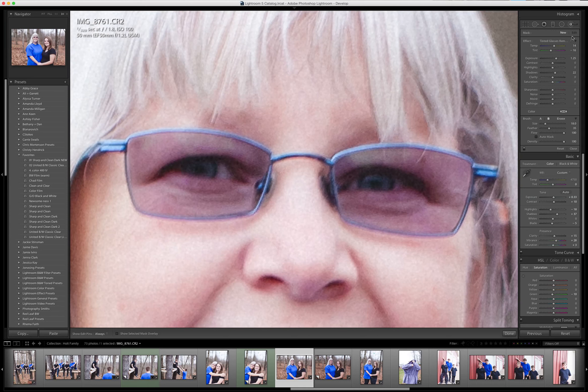What I have made is my tinted glasses removal preset, which is a bumped exposure and bumped shadows. I also pulled down the red tint towards green, and I moved the temperature up towards the warmer side — about 14 — because a lot of exposure on the glasses tends to show a purpley color.